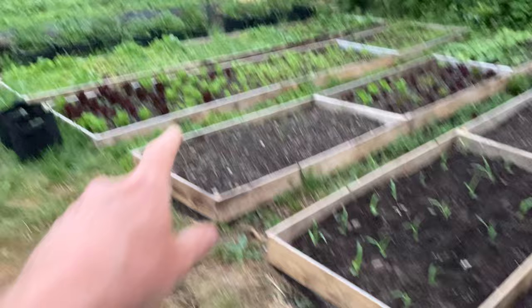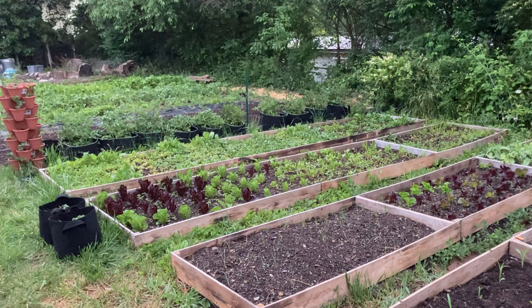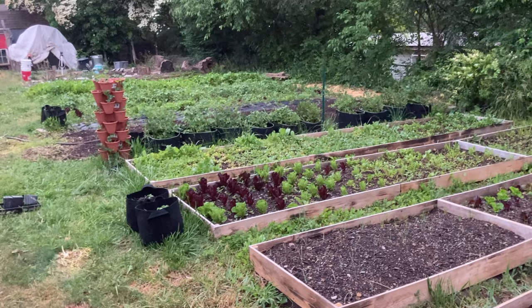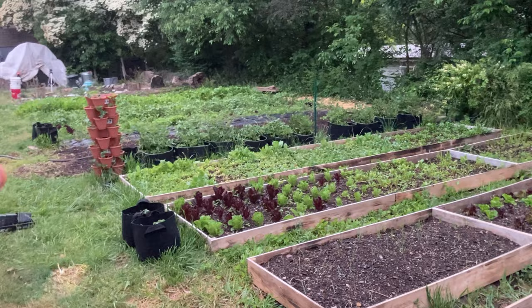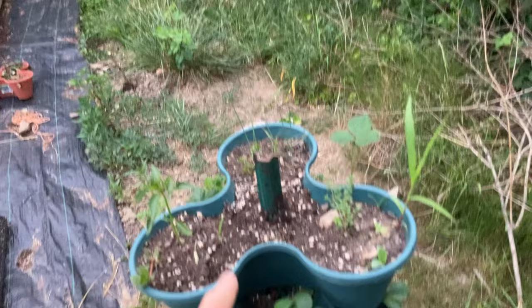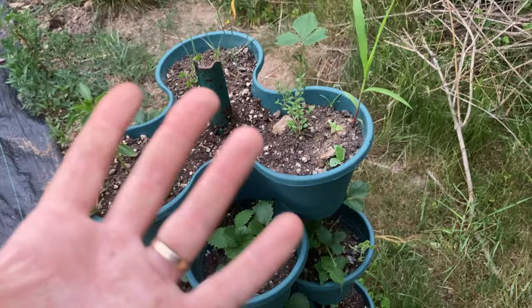I was actually planning on making another tower on that tee post there for more herbs, and that one would be able to get watered from the sprinkler I have set up here. But yeah, it's just another thing to think about — make sure you put these in a place where it's really easy to water. That's another reason I think it would be better to keep them at just three or four high, because it's very easy to move them and easier to water them as well. These are going to dry out very quickly, and in some of these I did just one tiny hole in the bottom to hold on to moisture a little bit more, but still they dry out way too easily.